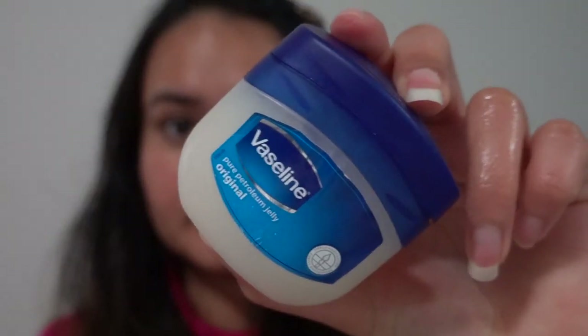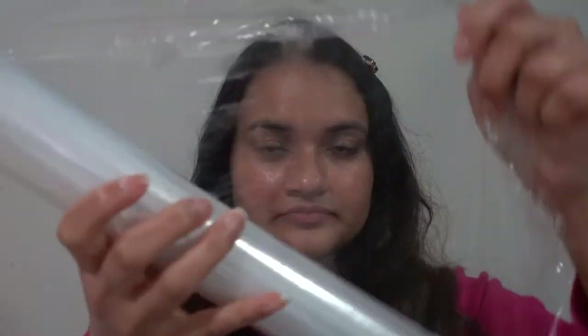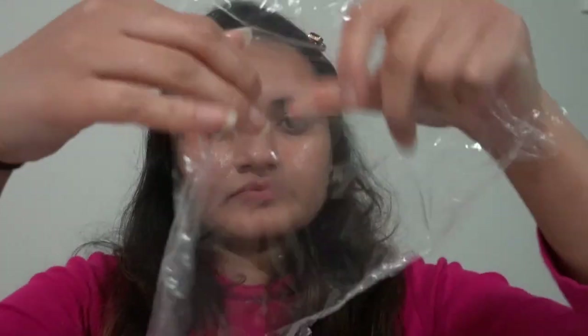Now take some Vaseline and apply it all over your nose. Then cover it with a cling roll as shown in the video.